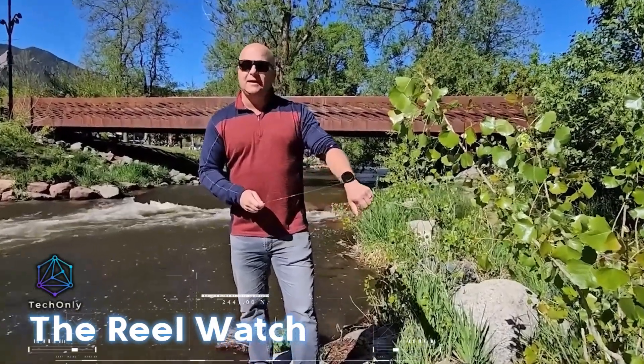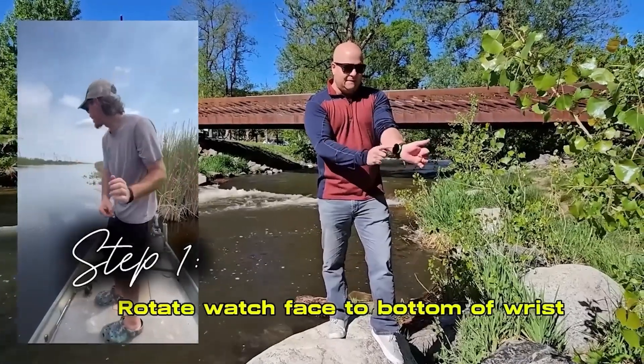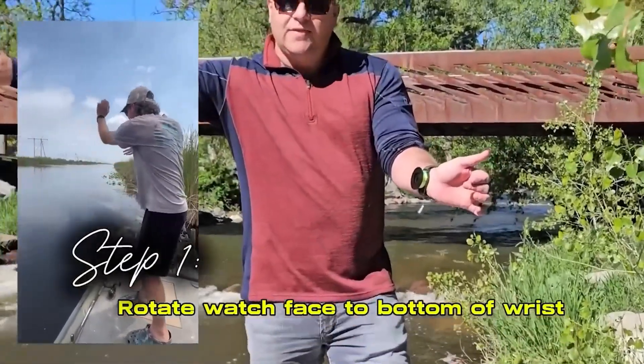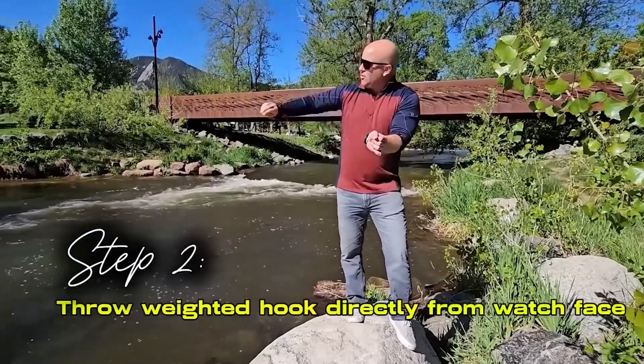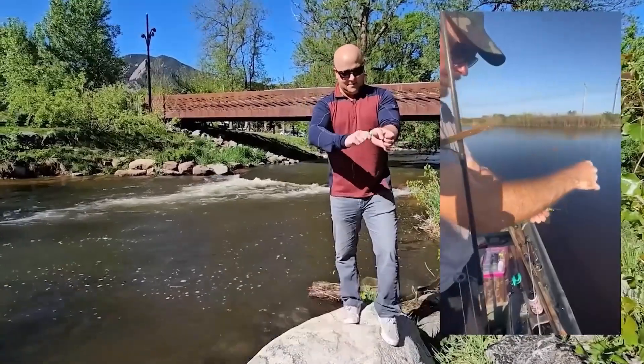The Reel Watch is a cool fishing tool that lets you catch fish right from your wrist. This innovative gadget is moving up from 3D-printed prototypes to mass production. You can score a reel and strap set for just $30. Can you imagine reeling in your catch with just a flick of your wrist?